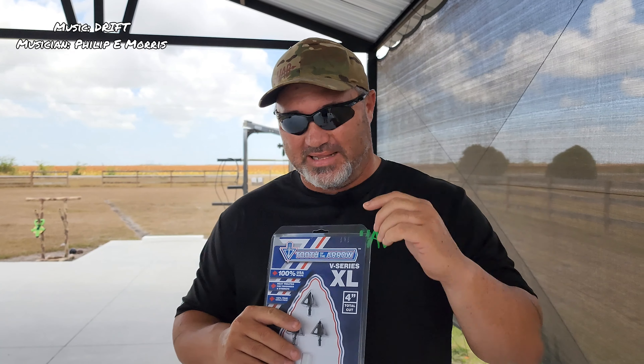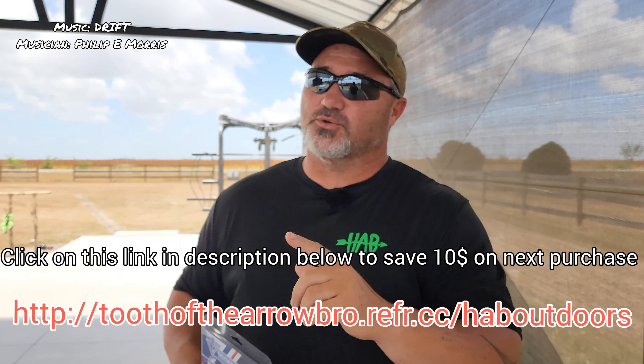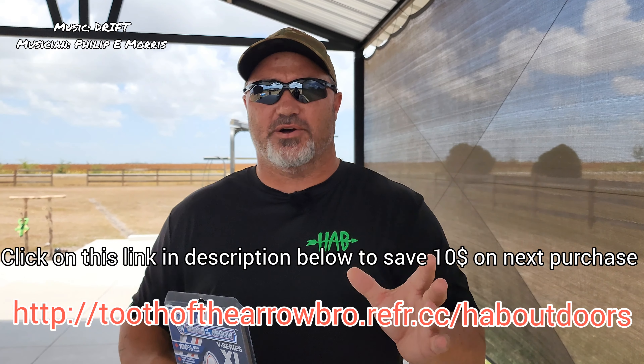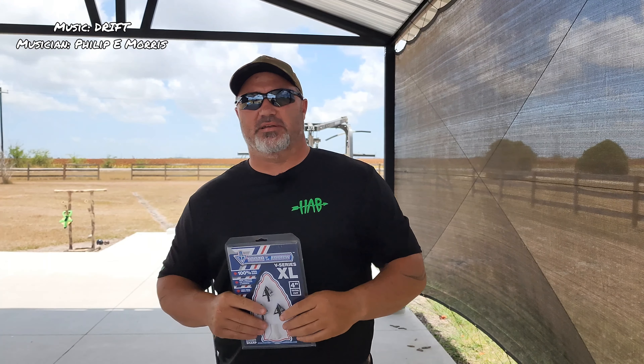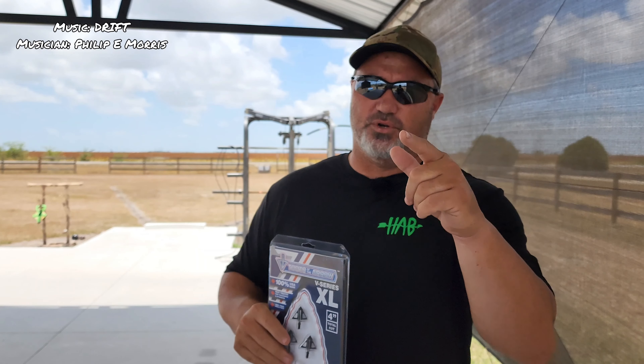I'm going to leave some links in the description below on how you can get to Tooth of the Arrow broadheads. Guys, we're always looking for subscriptions, so if you watch the whole video and like what you see, give us a thumbs up and subscribe. Also in the description below there are links if you want to help support the channel. If you want to send something in for review, we'll do that as well. Anyway, enough talking, let's get on with the tests.